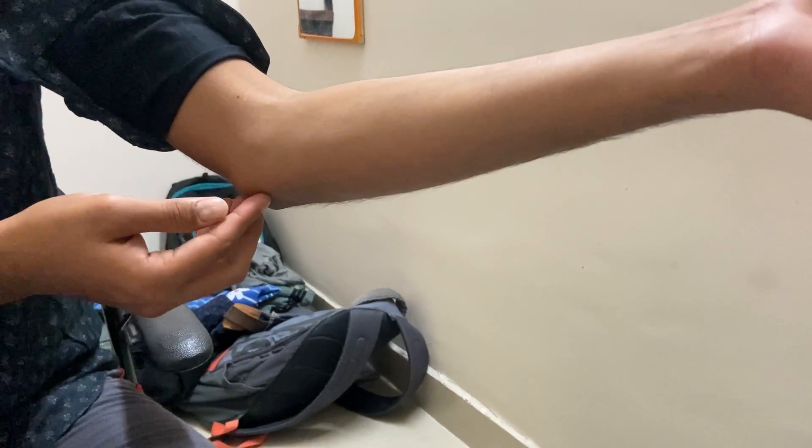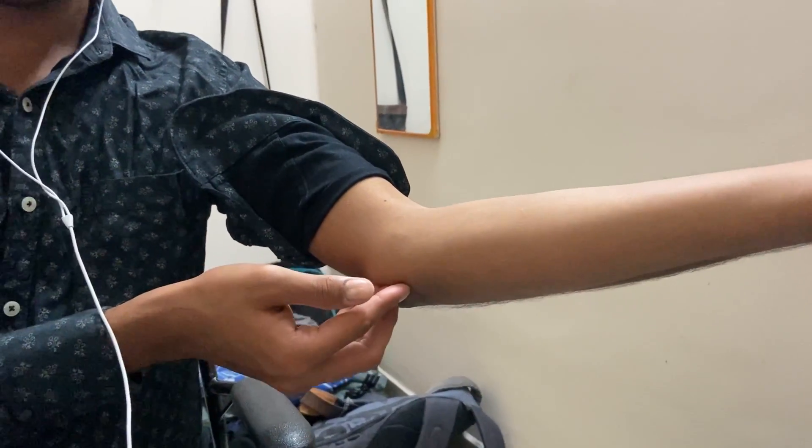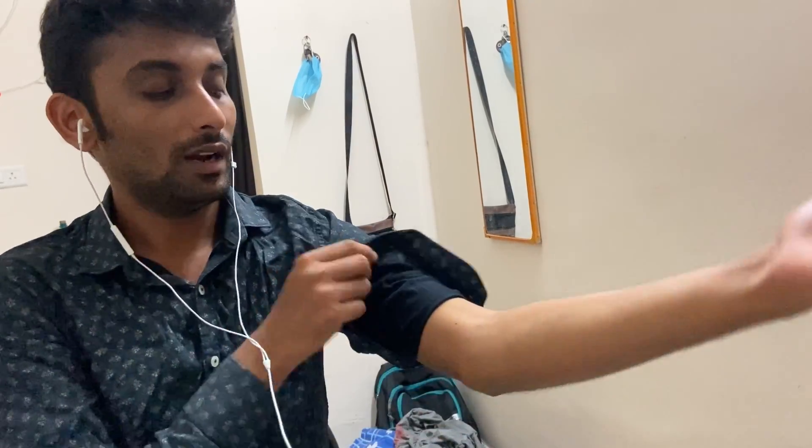This is the olecranon fossa here, and we can palpate here the ulnar nerve. This is the ulnar nerve area. The ulnar nerve goes here, and when we touch this area we get a shock-like sensation. Many times you feel it here as well. So this is the ulnar nerve here.